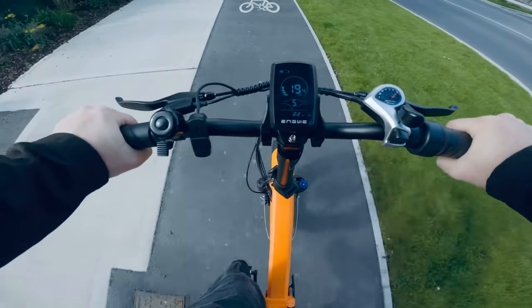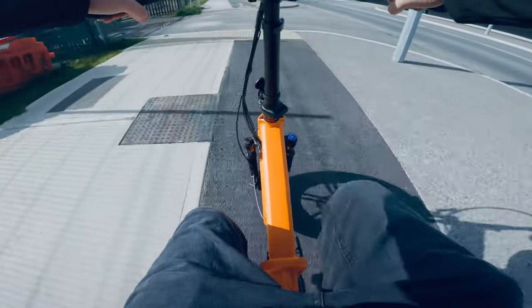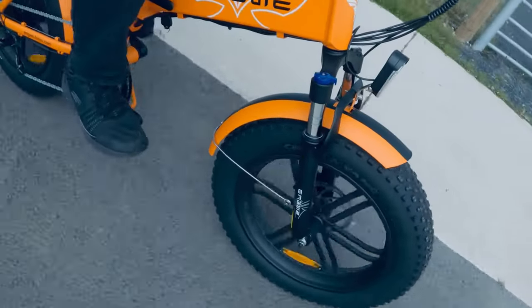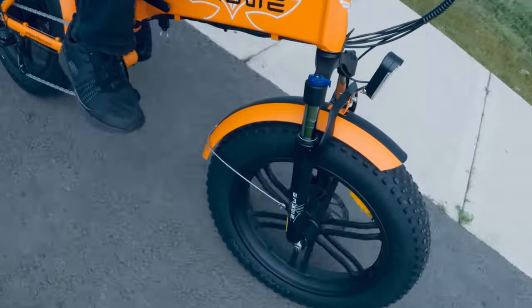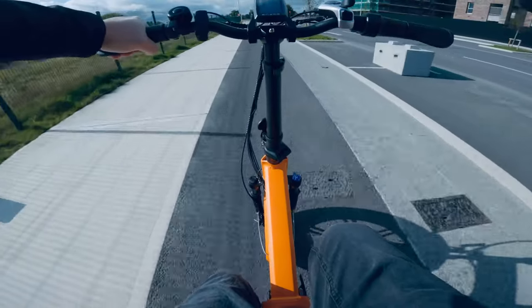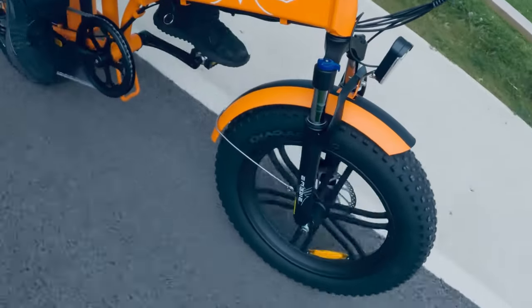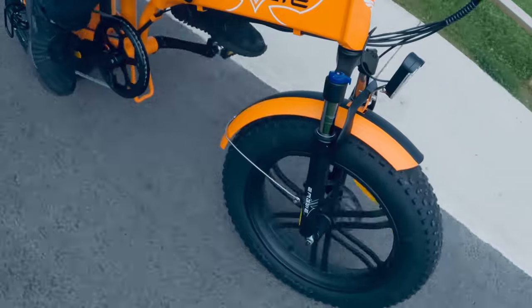The suspension is not too bad quality. You can actually lock the suspension or just unlock it for a softer ride. What I love about this bike is the handlebars are at a really nice height, and the seat is probably the best seat I've ever tried on an e-bike.